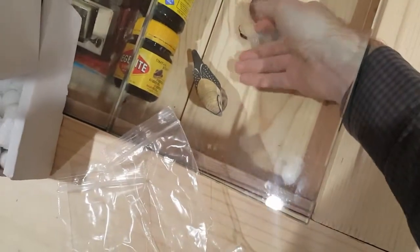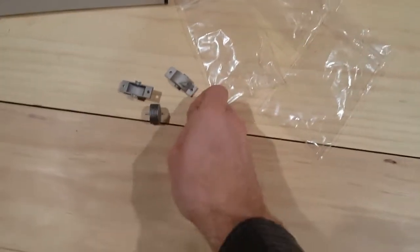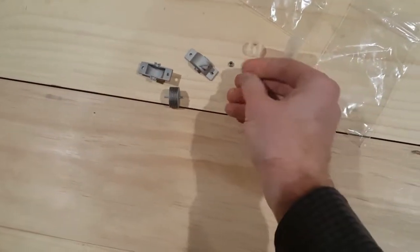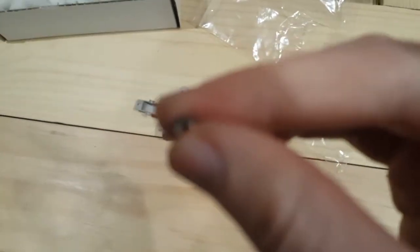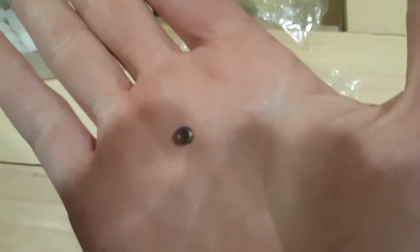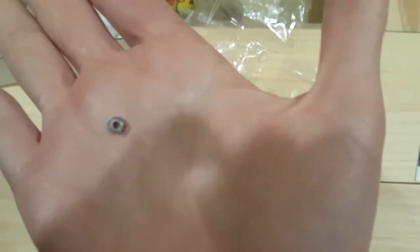So under here are my bearings. The world's tiniest bearings. Look at the size of these things. It's a bearing — you've seen them before.